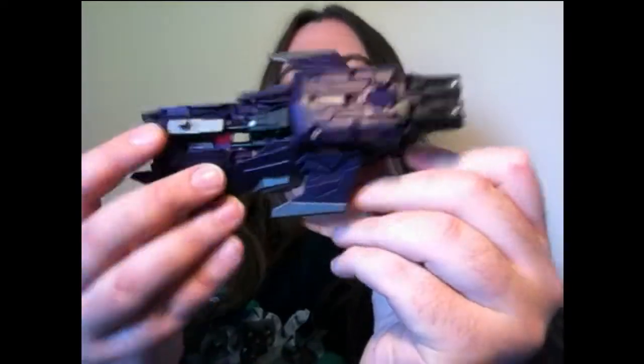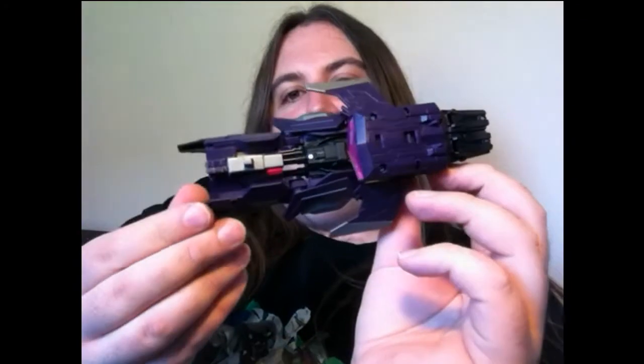Hi there guys, this is Rob Beck for a third review and I'm really starting to get into this now and enjoy it. I picked up a few subscribers so thanks very much to those guys that have hit subscribe, and if there's any more of you please hit subscribe. This is Fall of Cybertron Generations Shockwave.